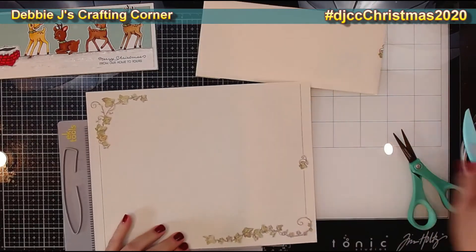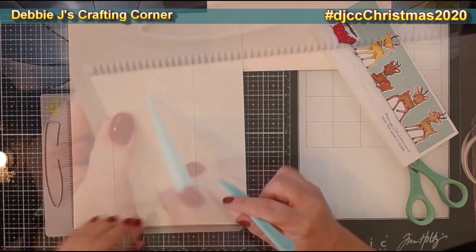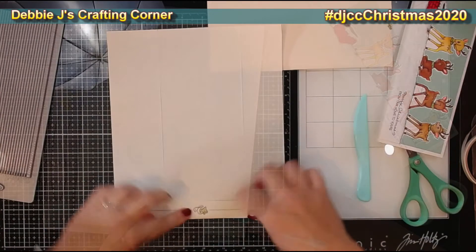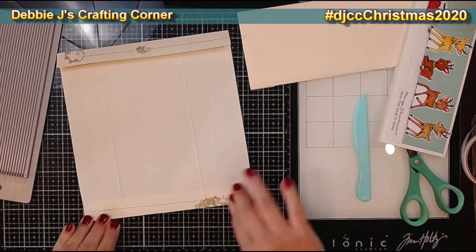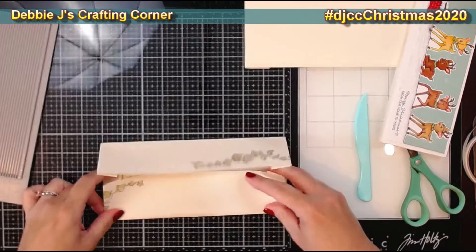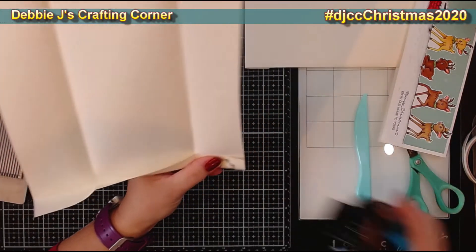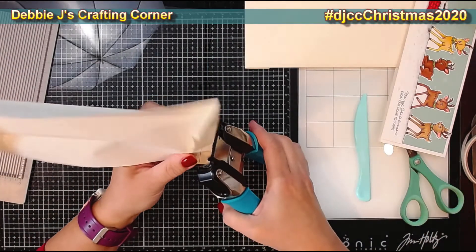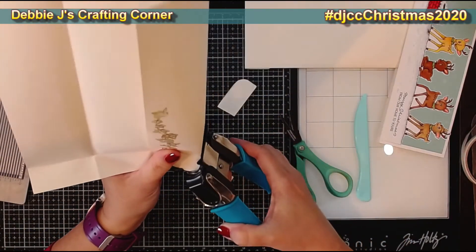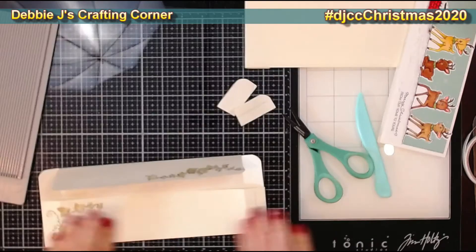For the second envelope we start with the same scoring — two inches and two and a half inches on the long end. On the other end we score at one inch on each side. We fold on all the score lines, do some cutting, and then corner rounding. I round all the corners that will still be showing, trim off any corner that isn't needed, and fold the paper to reach corners that need rounding.